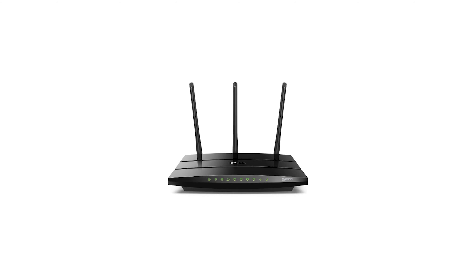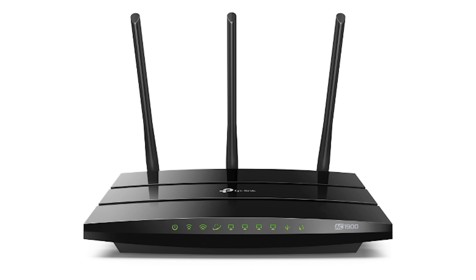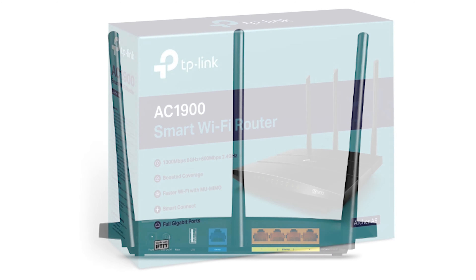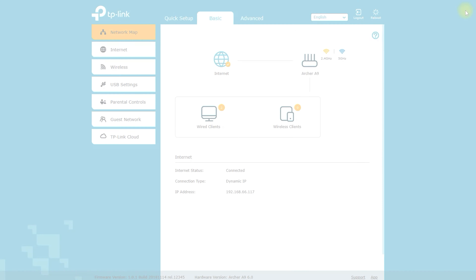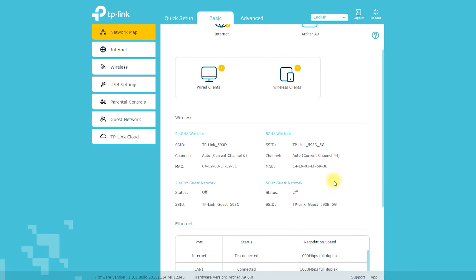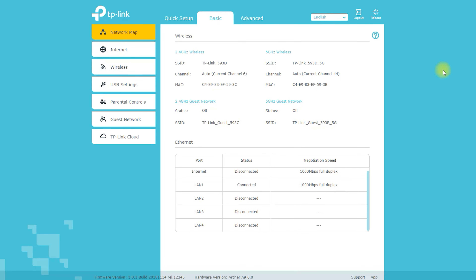The Archer A9 is a wireless router manufactured by TP-Link. It supports the 802.11ac standard and provides dual-band Wi-Fi with speeds of up to 1900 megabits per second on the 5 GHz band and 600 megabits per second on the 2.4 GHz band. It also has a 1.4 GHz dual-core processor and three external antennas.